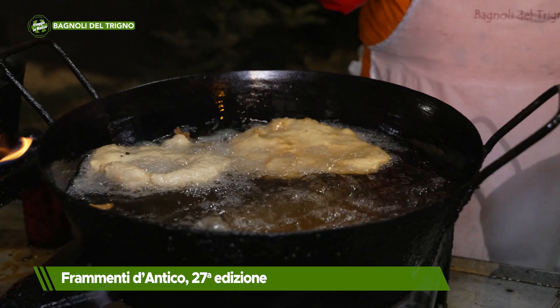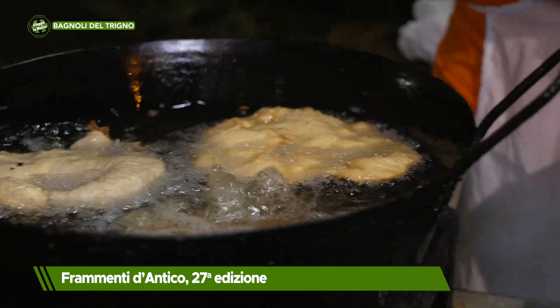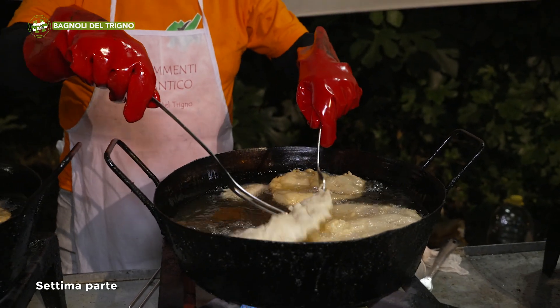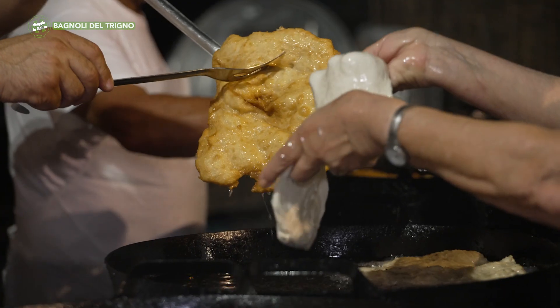E lei cosa preferisce? Io tutto e due, ma volevo dire che questa è una ricetta antica, che i nostri nonni la portavano nelle campagne quando facevano i lavori della campagna. Magari la moglie li cucinava la mattina presto oppure la sera prima, perché si mantengono anche freddi, sono deliziosi. E quindi li portavano nelle campagne, dentro la bisaccia, un fiasco di vino, e quello era il loro pranzo.